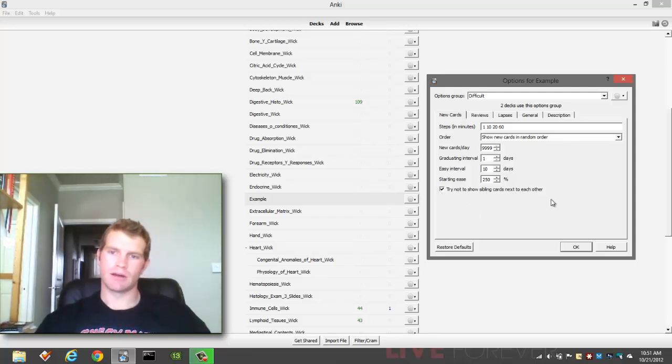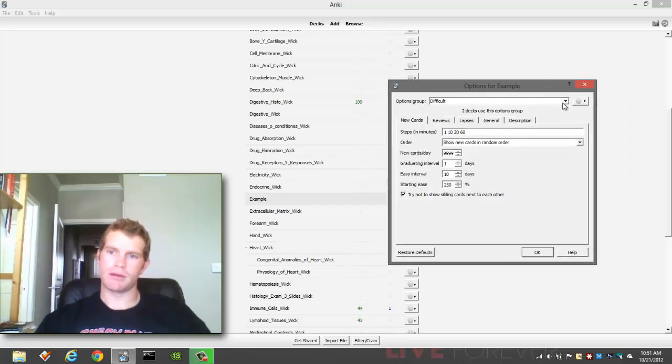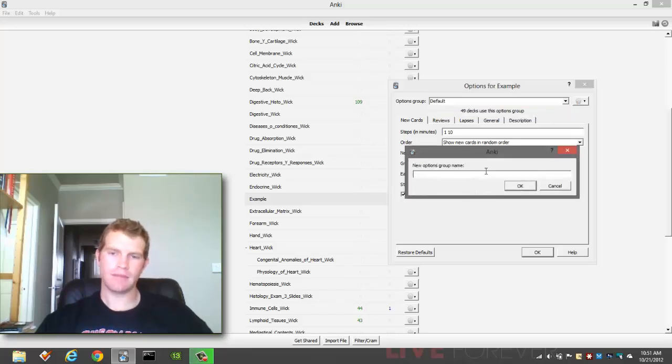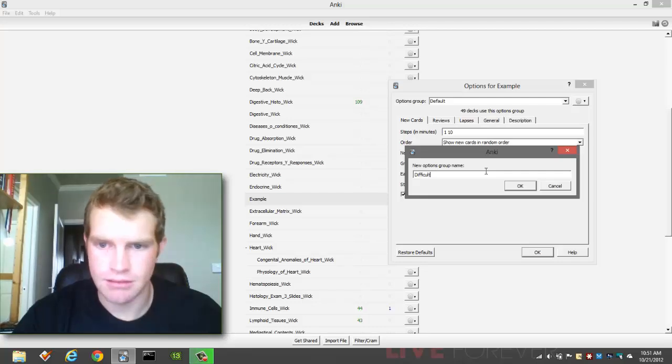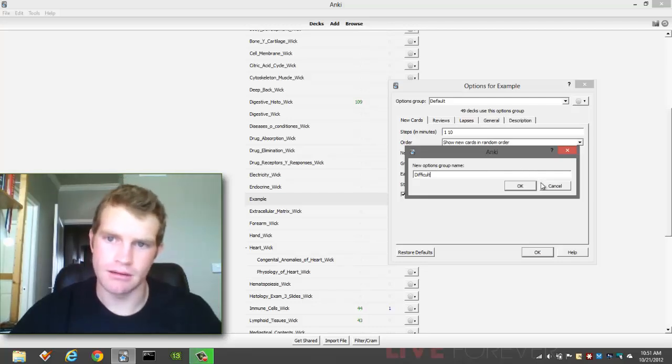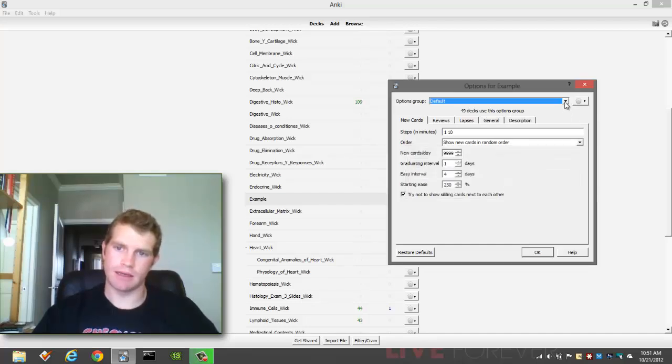I don't like to show similar cards next to each other. To make a new group, that's all you have to do. I would suggest making a different group — I would not use the default group when doing this. Go ahead and click Add here and make a new group. Maybe call it 'difficult' because that's what you're going to use this group for: difficult stuff to memorize. So I now have a default deck and a difficult deck. We'll go ahead and click OK.